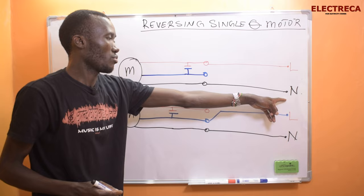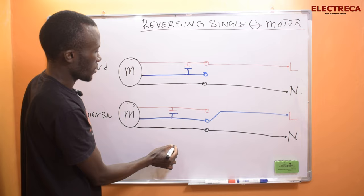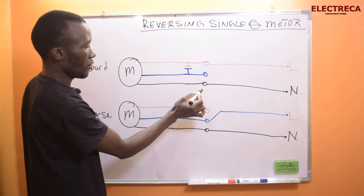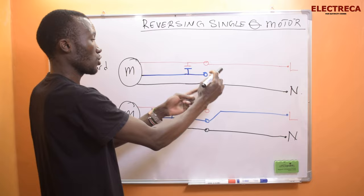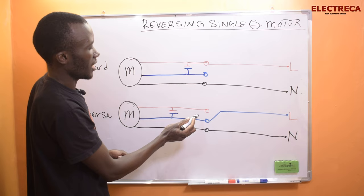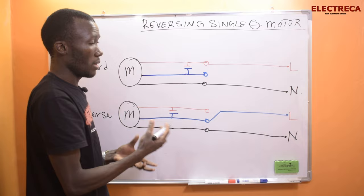The black wire connects to the neutral, so your motor will run in forward direction. Now when we go to reverse it, we still have three wires and the capacitor is already connected. The only thing you have to do is change the live connection from red to brown — the neutral black wire you just leave as it is. You're not swapping neutral and live; this is one phase. When changing, you must make sure you're switching between the two terminals of the capacitor, because the capacitor mimics another phase.